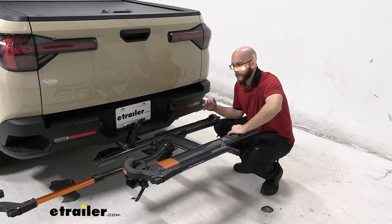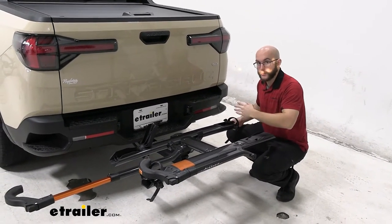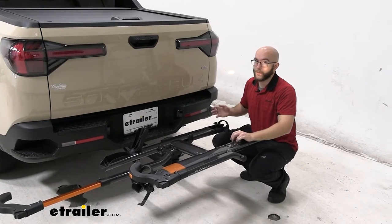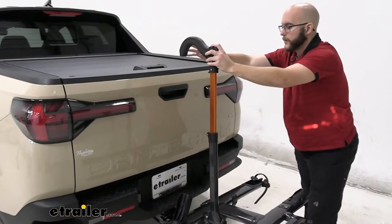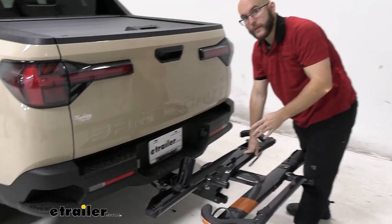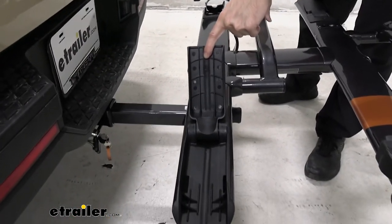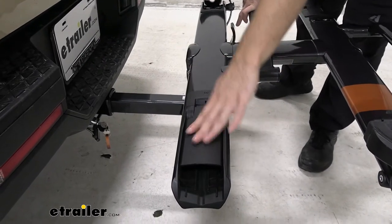The maximum wheelbase you have on this is 47 inches, which is genuinely good. However, the bigger the bike — when it gets closer to that 47 inches — the wheel may come off just a little bit. I've seen it on very large bikes, so I don't recommend going up to that limit. The maximum wheel size thickness-wise is three inches, as you can see here. So your fat tire bikes aren't going to work with this, which is unfortunate, but overall it holds in place and you can push this down when you're finished.